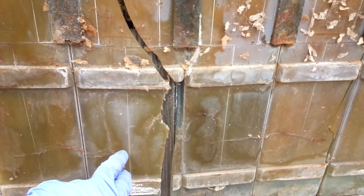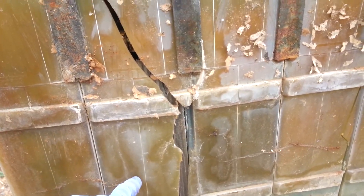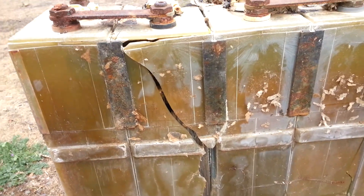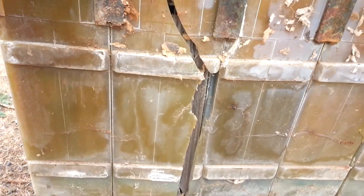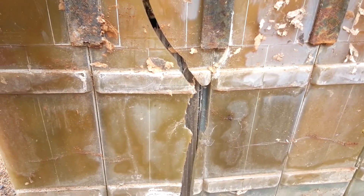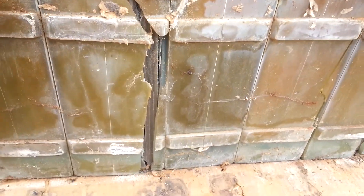The guy I bought this from, he double loaded these pallets and the top pallets crushed the bottom batteries, some of them. They're really old and fragile, so a lot of them didn't make it.